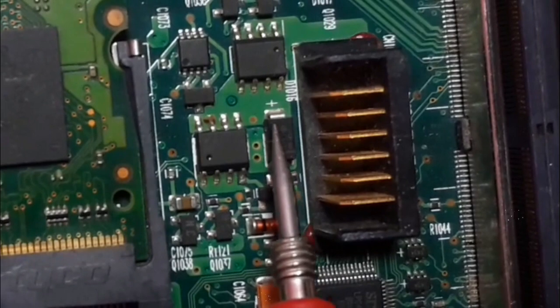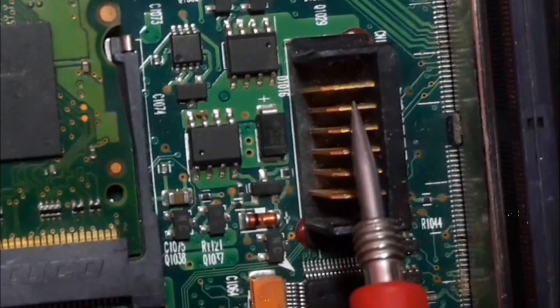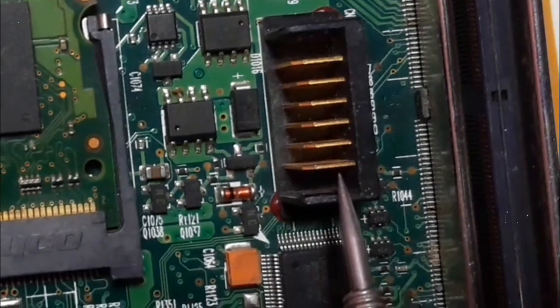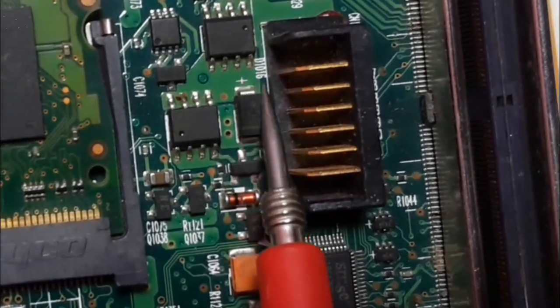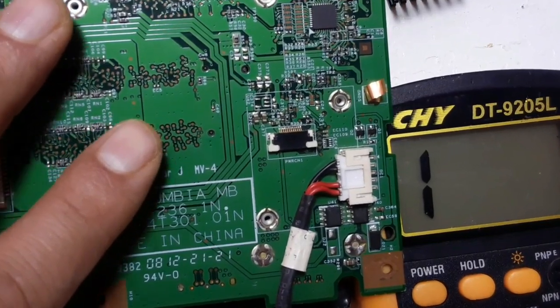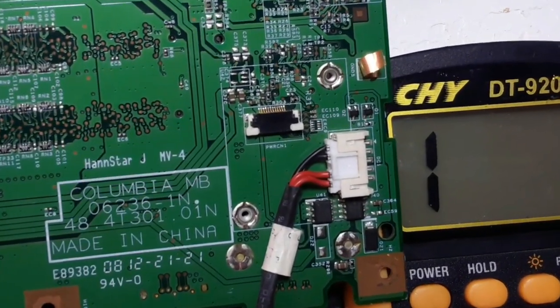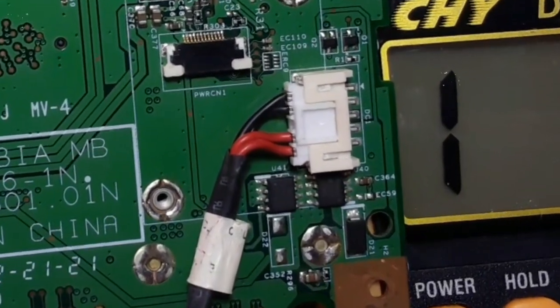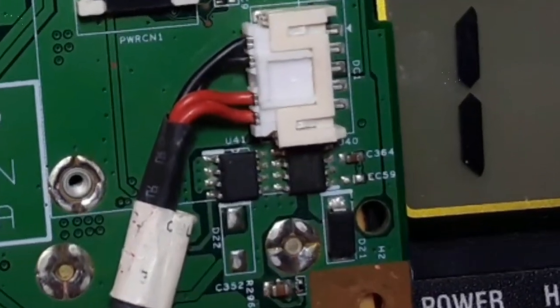Near to the power jack, you will find protection diodes and also near to the battery connector. As you can see, this is basically the battery connector. Here we have a protection diode. Remember, if you like this type of content, just let me know in the comments and I will do more videos about this content.